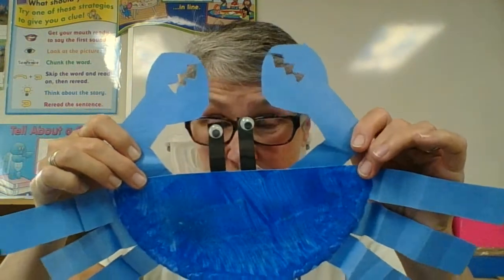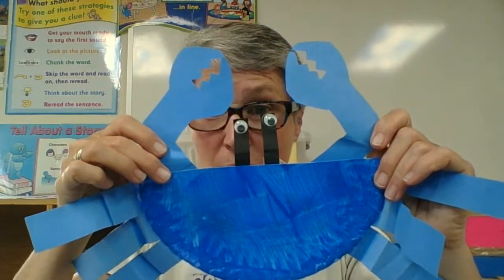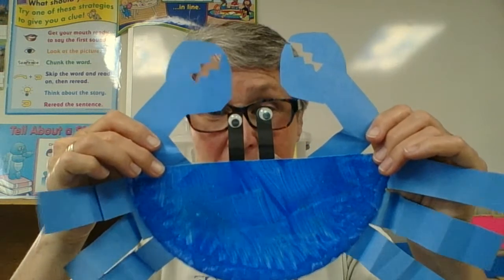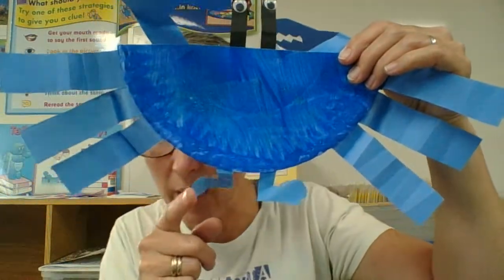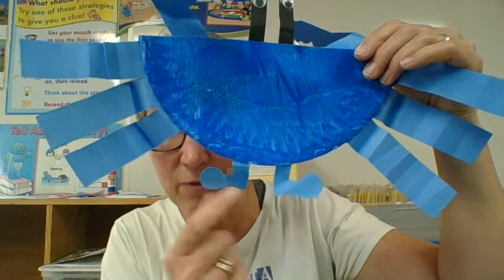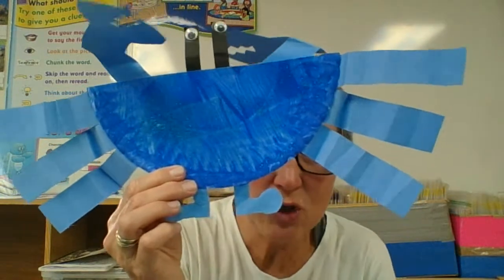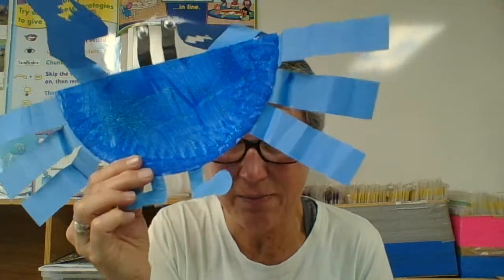So on the flat edge, what goes in the middle? Your eye stalks with your eyeballs. And what goes on each side of the eye stalks? That's where our pincers go. On the curved edge at the bottom, that's where we're going to stick our scoots. And then we're going to put on each side the same number of legs to make it even and symmetrical.